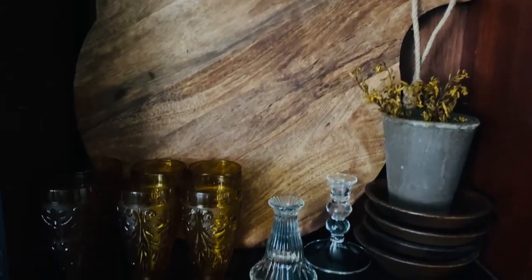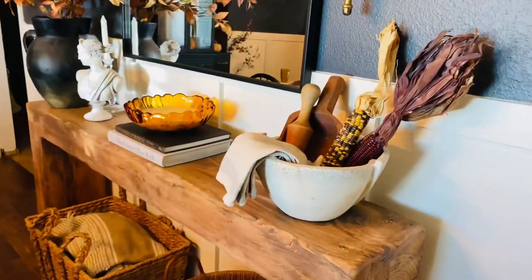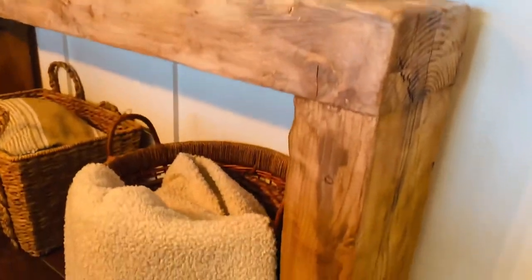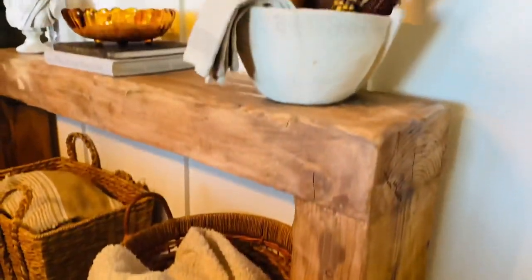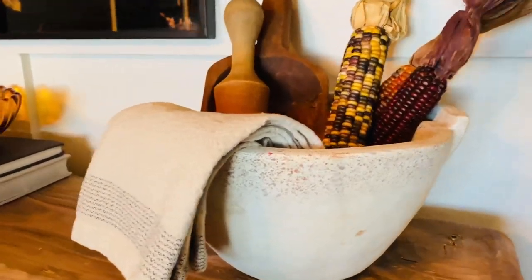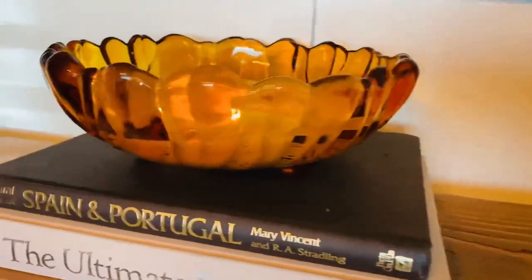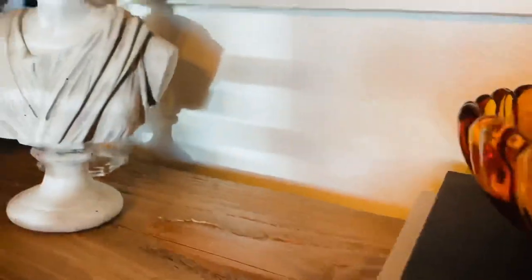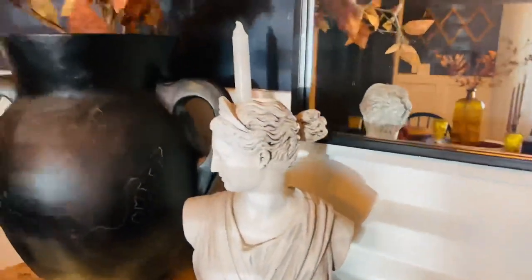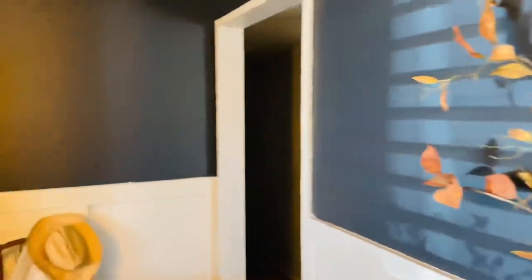My husband had bought me these beautiful pine trees, and they dried up, so I'm going to get some use out of them — and they were expensive. Here is the finished look. I know I didn't add a lot of pumpkins, but I wanted to use color and texture and candlelight in my fall decor. I'm still looking for my Pottery Barn dupe pumpkins, but until then I kept a couple of my favorites and used them here.